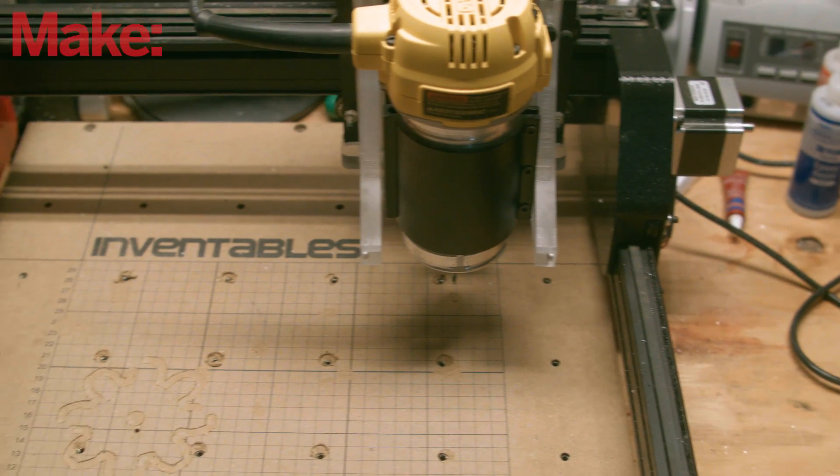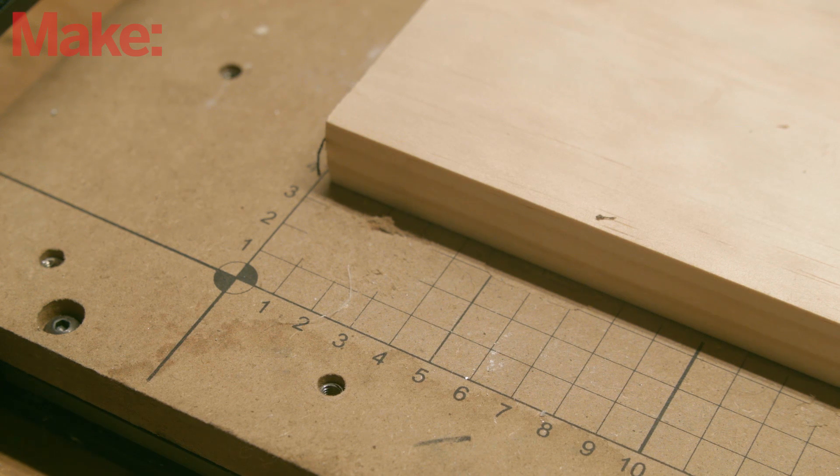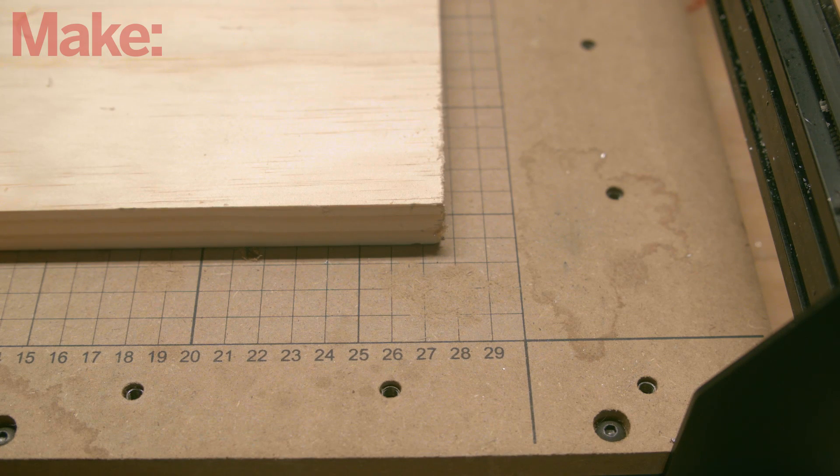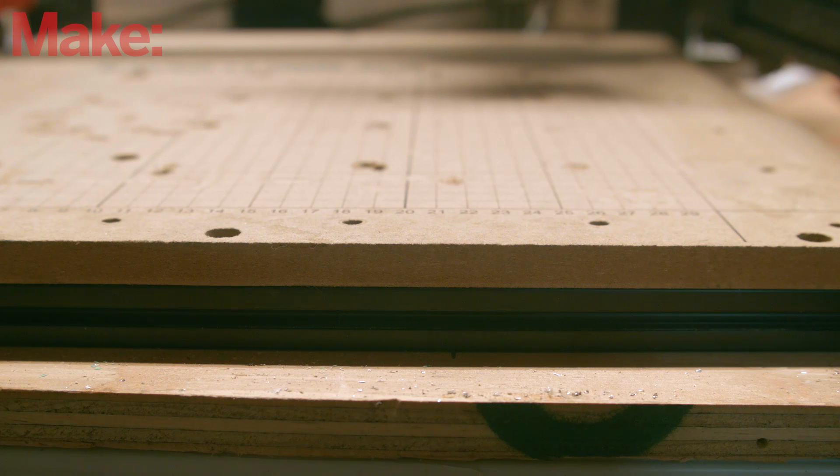The original X-Carve bed is a piece of MDF with threaded inserts every 75 millimeters. With the work pieces I was cutting, I always found that the spacing of these inserts was just too far apart most of the time to clamp my work. Plus, the MDF can warp over time, taking your machine out of tram.